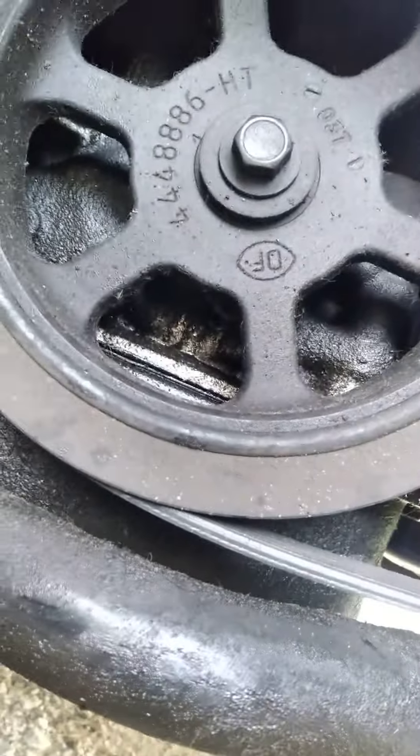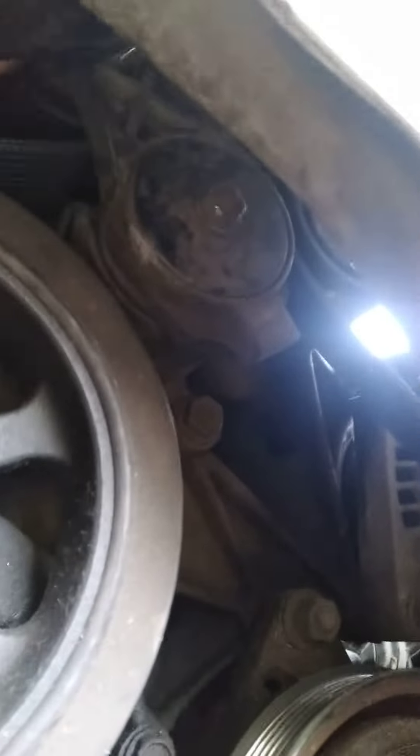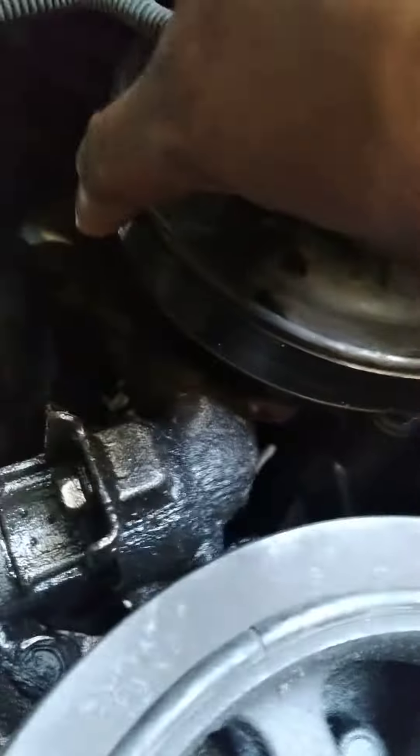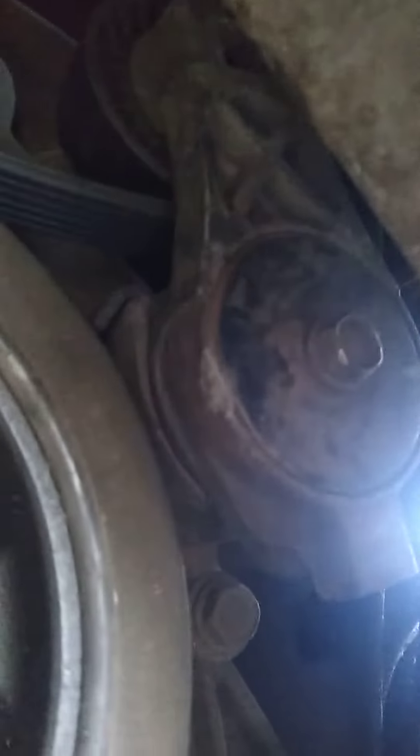This is the tensioner here. Now I can take this piece out. Now that I've got the tensioner off, it went on the inside of the tensioner. I'm going to keep all this intact — not going to touch any of that. It went in there, looped around the tensioner.